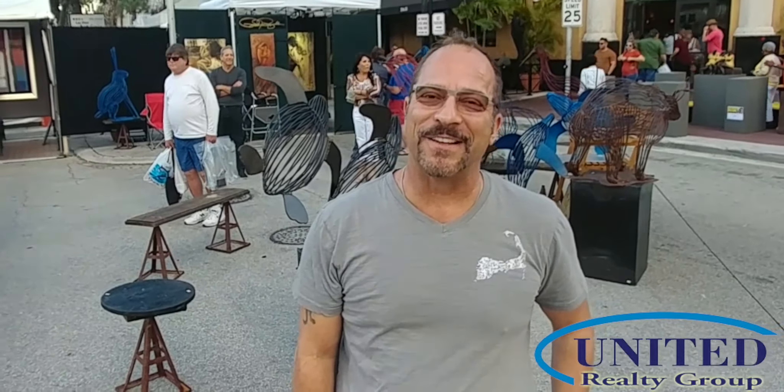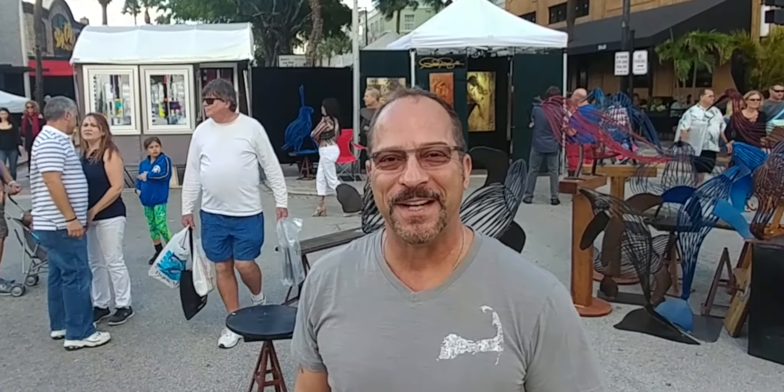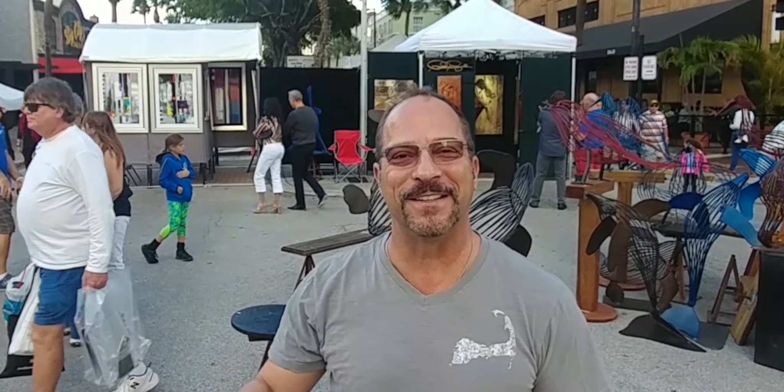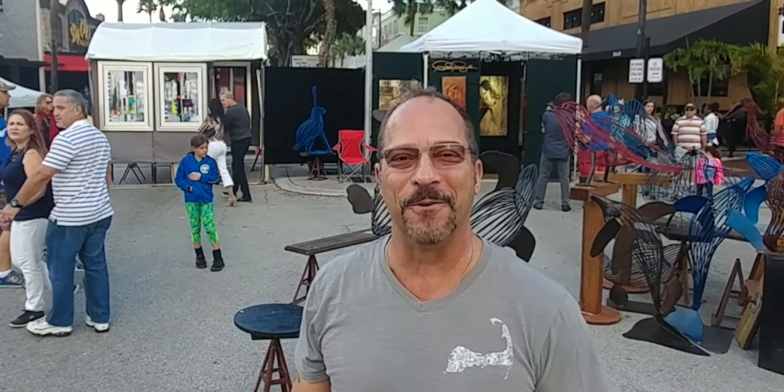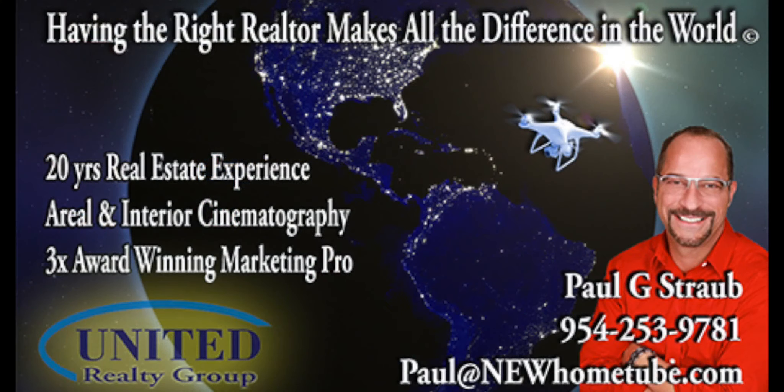Well, I hope you enjoyed the Las Olas Art Show. My name's Paul Straub with New HomeTube. And remember, whether you're buying or selling, having the right realtor makes all the difference in the world. If you enjoyed the video, make sure you hit the like or share button. I really would appreciate it. Thanks for watching.